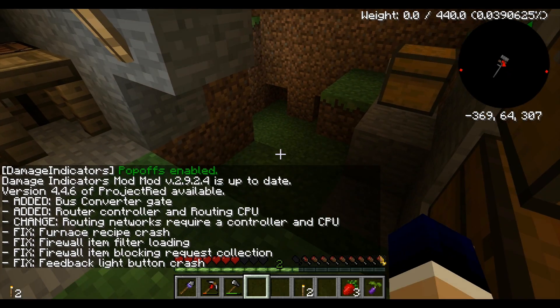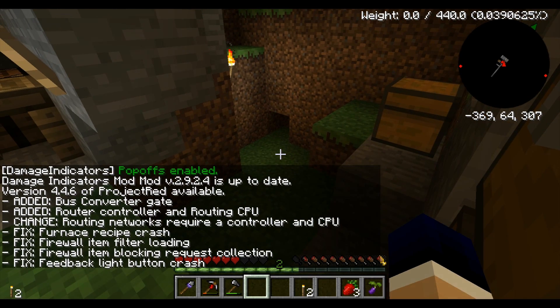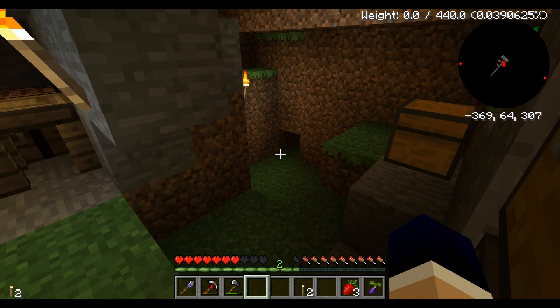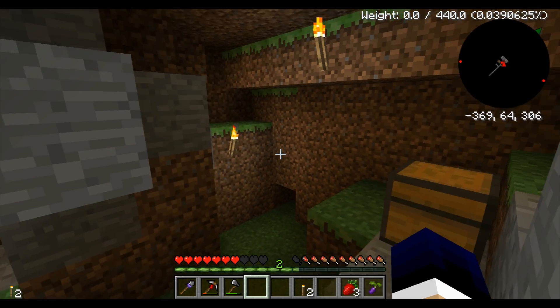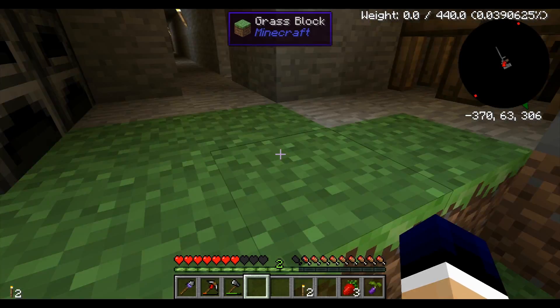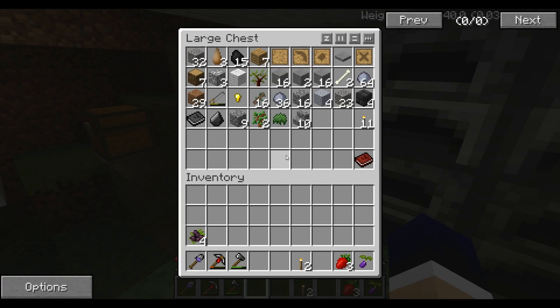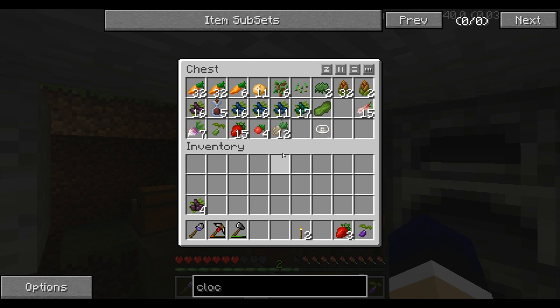First of all, there's a hole here. A creeper decided to come in here and blow up my house at one point and I just kind of fixed it up a little bit. I did make a juicer and I did tell you guys that I was going to explain how to make a juicer. So I'm going to do that right now.